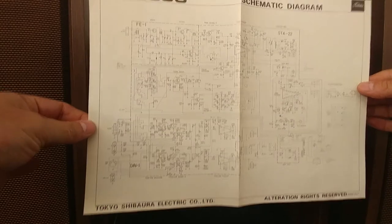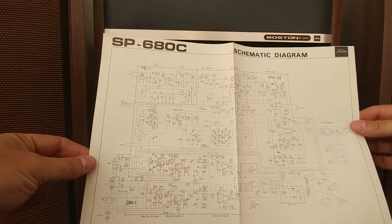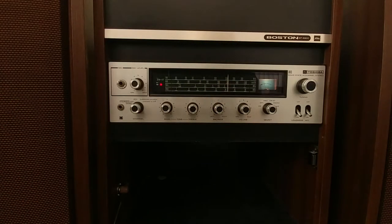It also came with a schematic. The unit does need some help — it has noise in the channels, though the radio works very well. The auxiliary has a little bit more noise in it.